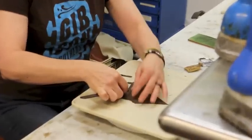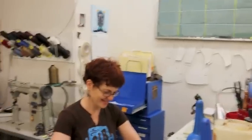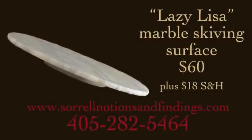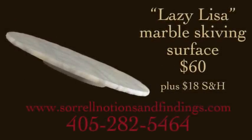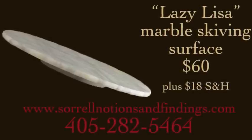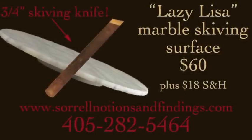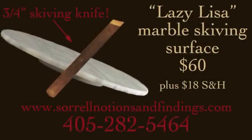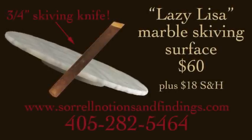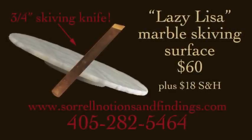Now you can not only be a boot maker, but a DJ boot maker. Recommended by four or five dentists. Order your Lazy Lisa now. This solid marble slab turns easily and is perfect for long days of skiving. Only $60 plus $18 shipping and handling. But wait — order now and I'll include the three-quarter inch skiving knife absolutely free. Get the marble Lazy Lisa and a three-quarter inch skiving knife for only $60 plus $18 shipping and handling. Ability to skive like Lisa is not guaranteed.